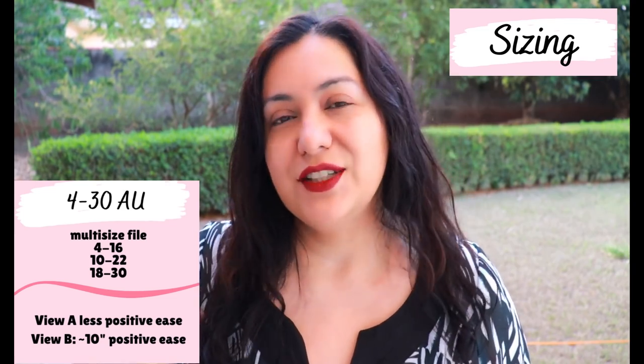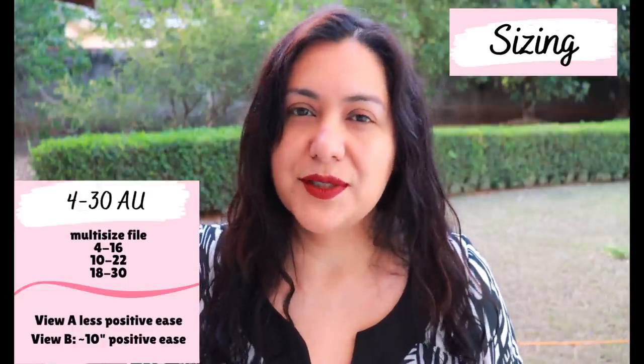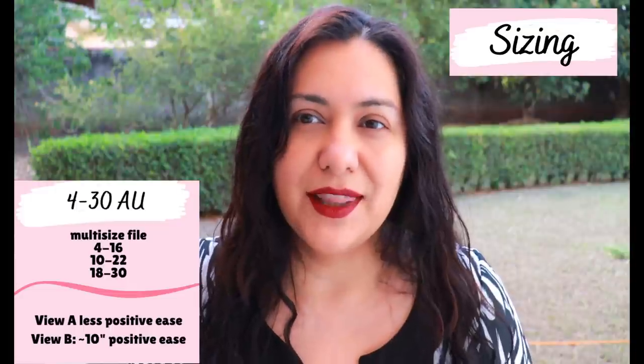For View A though - the sleeveless one - I wouldn't have dropped down two sizes; I would have just probably made a straight 14 without needing to blend to a 16 at the hips. This was a super fun project to sew. It's not the typical just shoulder seams and side seams, finish the neckline - there's a bit more going on here. The most important change I'm making is that I am not doing the facings on this neckline. I'm doing the neckline with bias tape that I made from the same fabric, and I'm going to show you how - it's super easy and you can do it too.